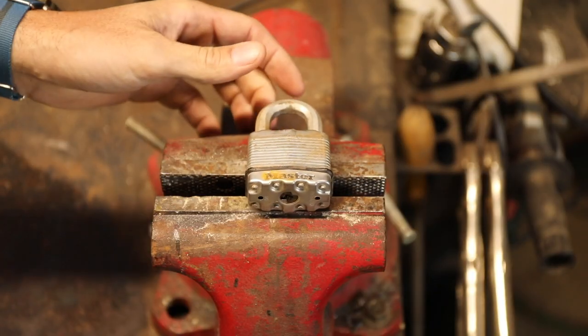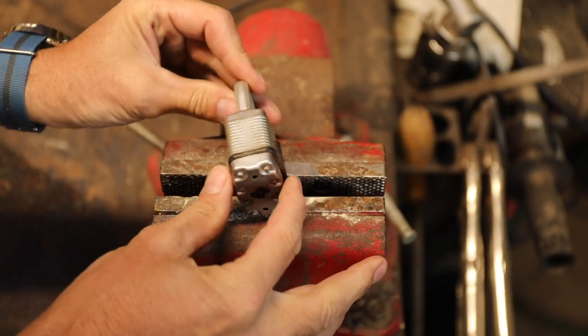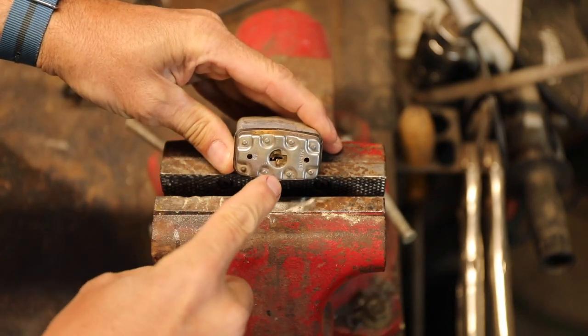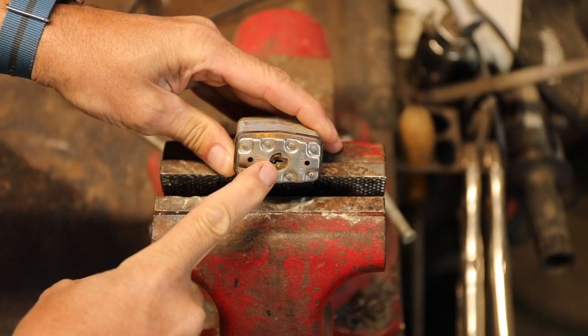Welcome back. Today I'm going to show you a very simple way to defeat almost any padlock with a cordless drill. What we have here is a pretty classic Master Lock padlock — not particularly high quality, not particularly low — but what most of them have in common are brass tumblers. And as we know, brass is soft, a lot softer than a drill bit.